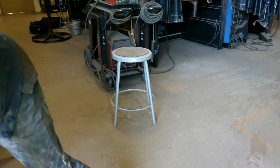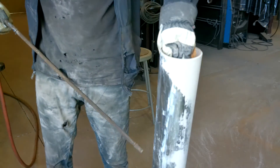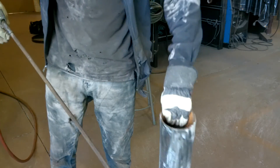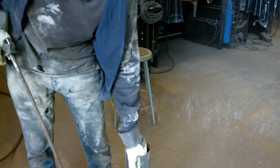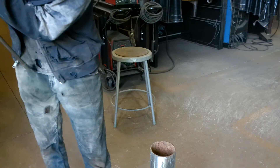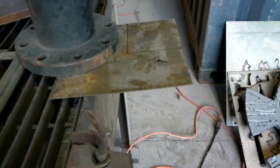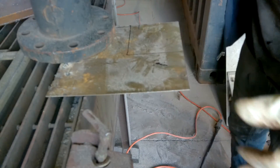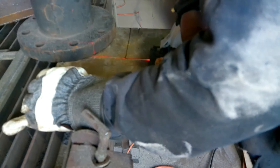So I went ahead and blew all this dust off in there, and blew it off myself too - got all that dust off. Now I had to cut the base for this - typical sheet metal work you've seen me do all the time.